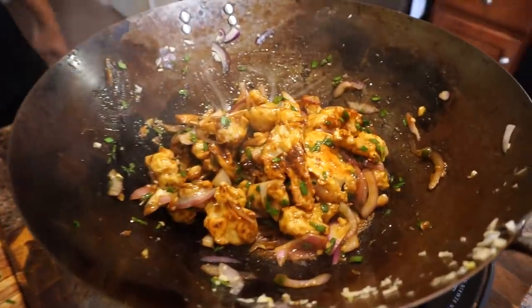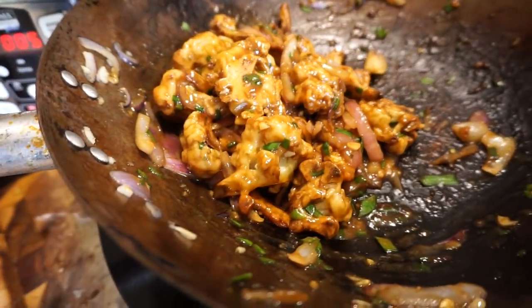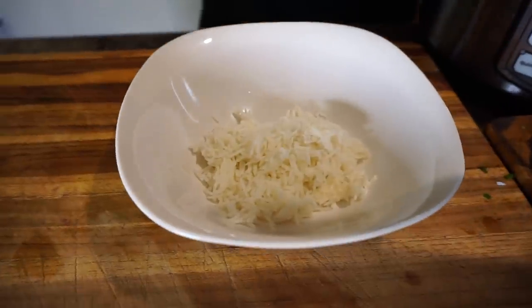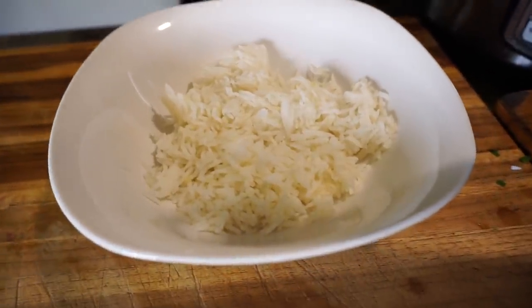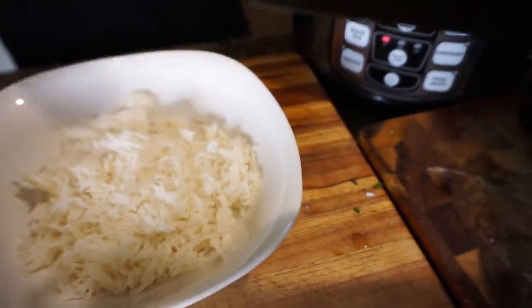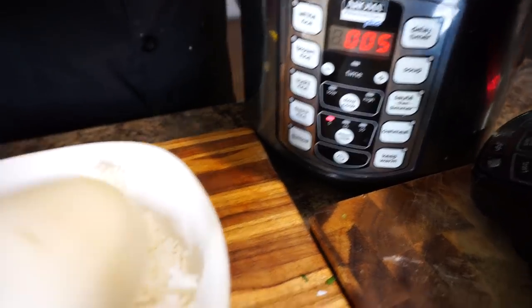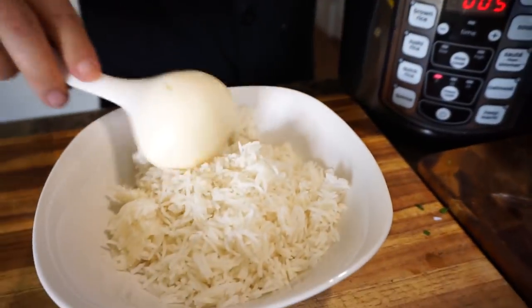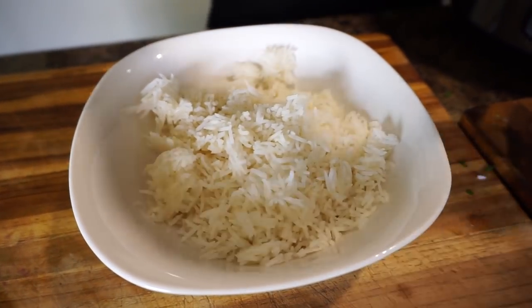We're going to serve this over basmati rice. We've got some rice in our trusty rice cooker — this is some basmati rice we had left over. We always have rice in our rice cooker. This is an awesome Aroma rice cooker and we eat rice almost every day. If you want to order this type of rice cooker, we'll provide the links in our Amazon affiliate store — all the products there we've used and approved as quality.